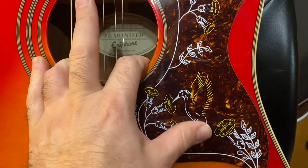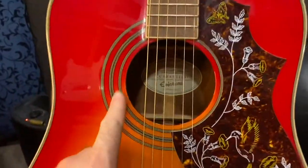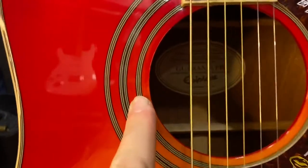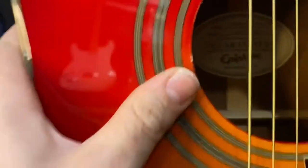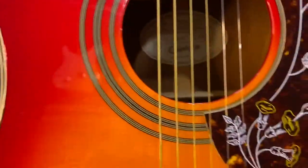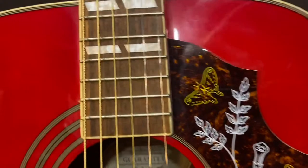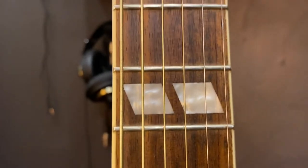The pickguard is silkscreened rather than carved in like some of the older traditional ones. There's a nice four-layer purfling, though I don't feel any edge on it so I'm assuming it's either a sticker or some kind of decal.